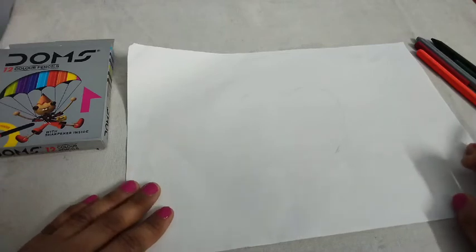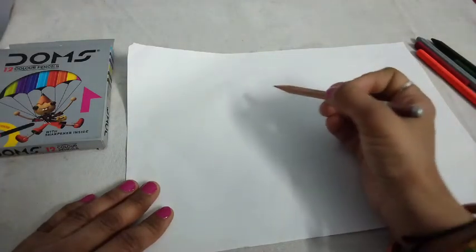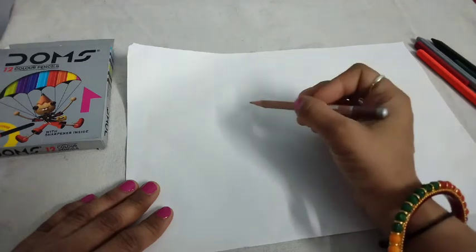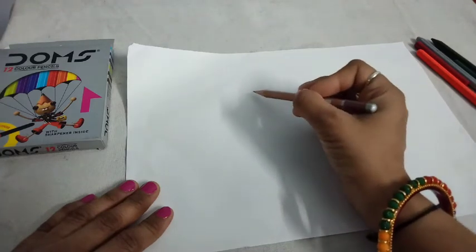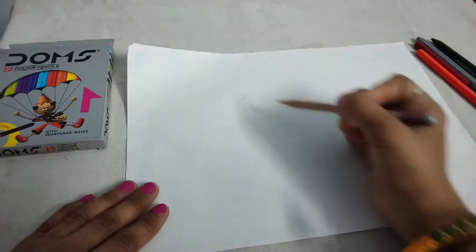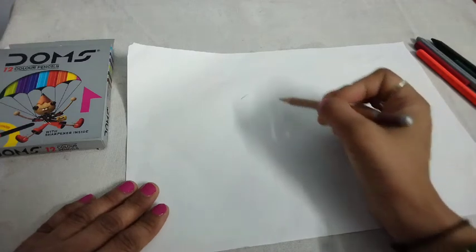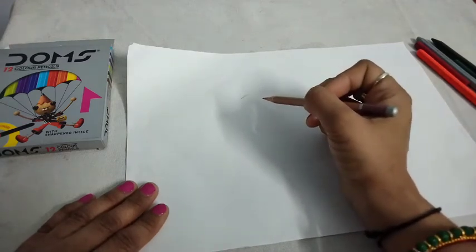Today, we draw an apple. Now let's start. First of all, please see how I draw an apple. After that, you draw.